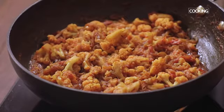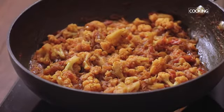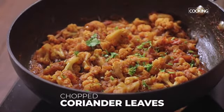If there's any excess water, make sure you evaporate it — it shouldn't be too watery, so it's a nice thick masala. Finally, garnish it with some chopped coriander leaves and serve it hot.